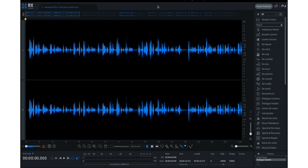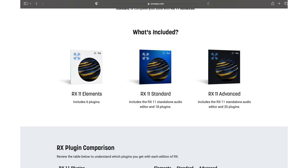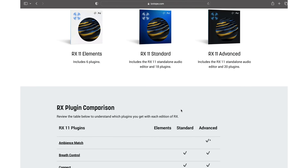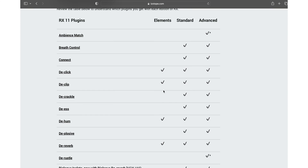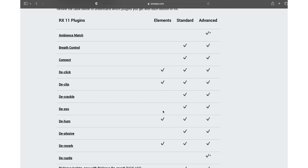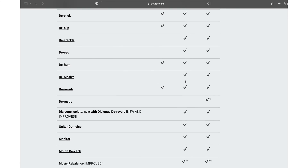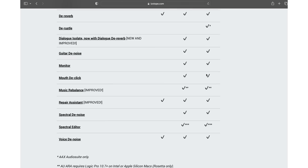Here I am inside iZotope RX11 Advanced. Before I show you the Dialogue Isolate, I want to switch over to Safari and show you the different packages. You have RX11 Elements which includes six plugins, then RX11 Standard which includes the standalone audio editor and 18 plugins, and then RX11 Advanced which includes the standalone audio editor and 20 plugins.